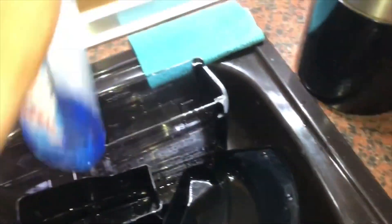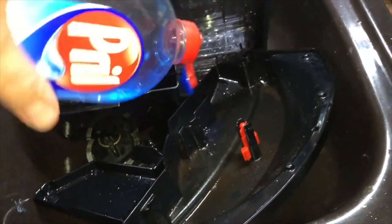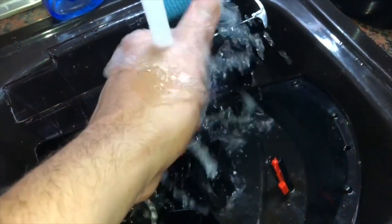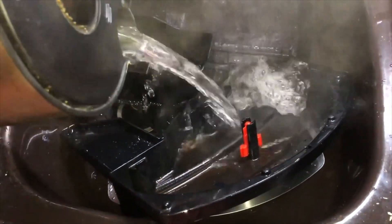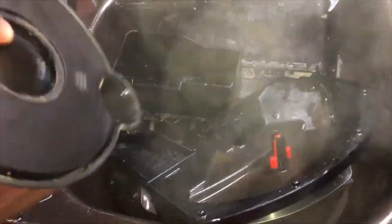Now it's washing time. Use a little bit of dish soap — the dish soap is good. No hard cleaning ingredients are necessary, only a little bit of dish soap. Then add a little bit of hot water inside and have a little clean out. This is important to get the bacteria away from your container.